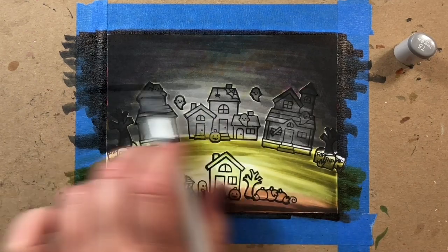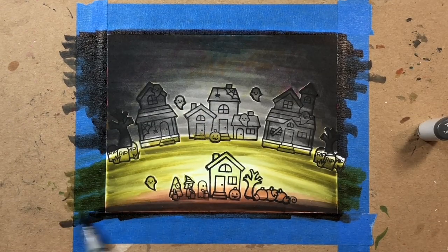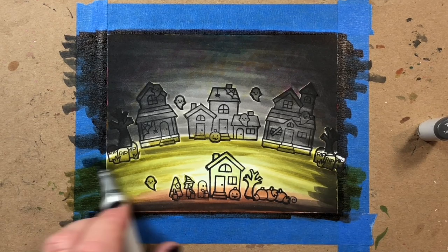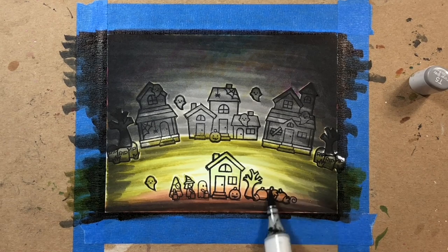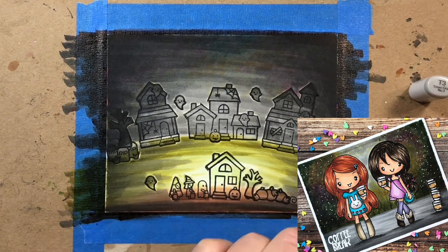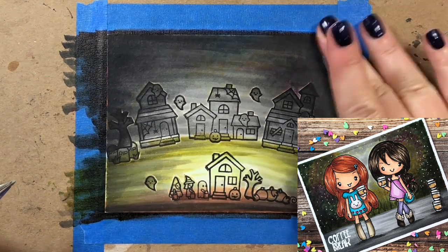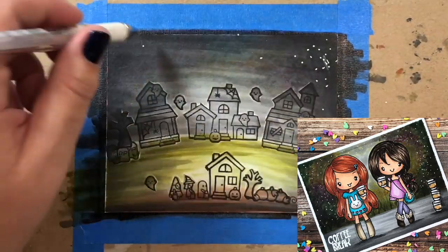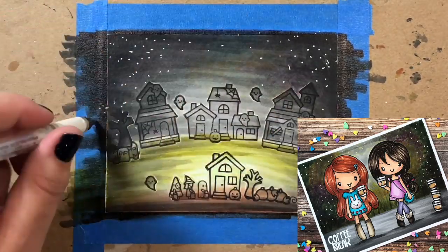If you want to recreate the look that's just black and white, you don't have to put all those colors on the background — just go straight to your black and white shades. If you want a little bit of color like the scene with the two girls, put much more color down before starting with blacks and grays, and probably don't go higher than a T5 instead of T7.